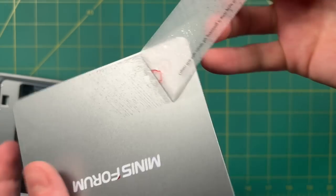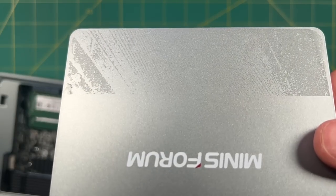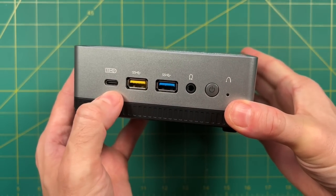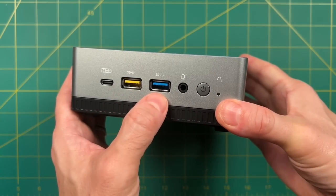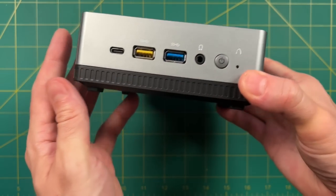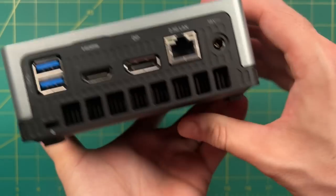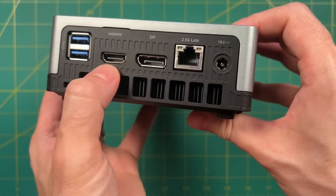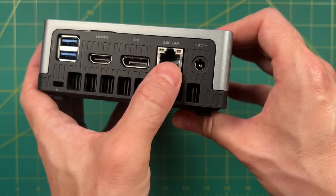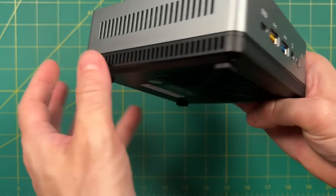Removing a sticker did leave a little sticky residue, but I was able to wipe that off. Now let's look at the I/O. Starting from the left: USB-C, USB 3.1 Gen 1, and USB 3.1 Gen 2, then the headphone jack, power button, and reset. The sides just have ventilation. On the back: HDMI and DisplayPort out, two more USB 3.1 Gen 2, 2.5 gigahertz LAN, and the power plug. Altogether for I/O and overall design, I have no complaints.